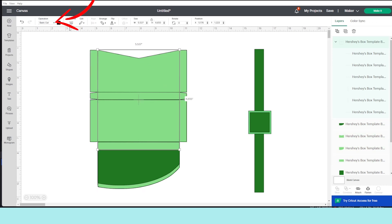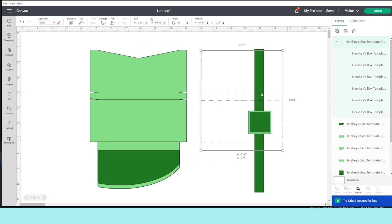This template has several layers. Select the one on top, click on Operations, and click on Score — these are the scoring lines. Make sure they are all grouped. Now place them on the side and we're going to start working on the rest of the layers.